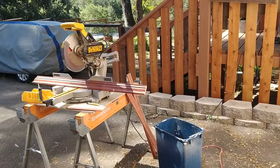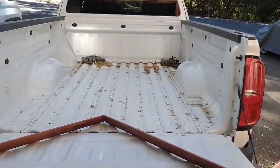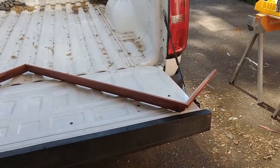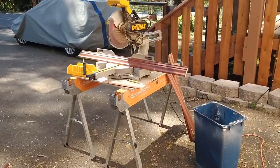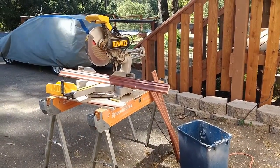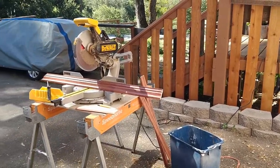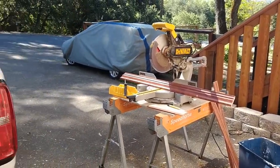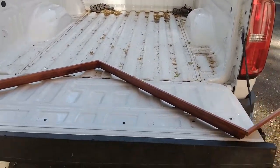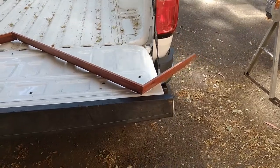Here's my setup. I'm repairing somebody else's work — the crown is already stained and I don't want to have to get a new piece and try to match the stain, so I've got to be careful.